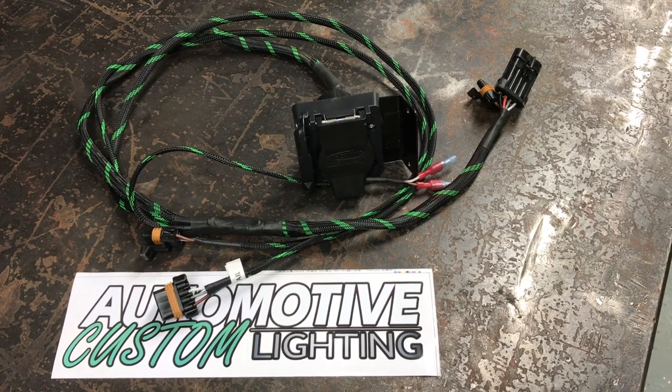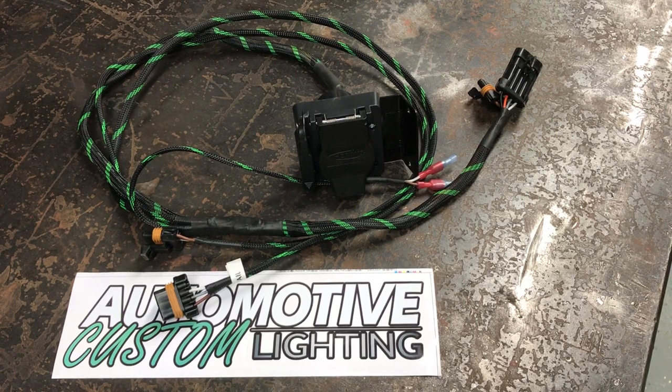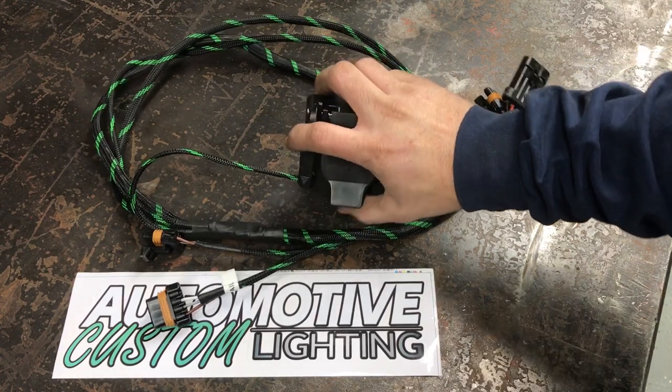Hey, Sean Fyfe with Fyfe Outdoors here. Today we're gonna be doing a review on the automotive custom lighting plug-and-play turn signal kit for the 2015 through 2019 Polaris Ranger. This particular one we're gonna be installing is gonna be a 2019 crew.